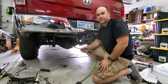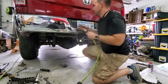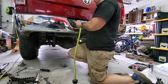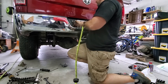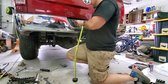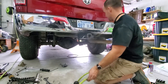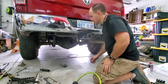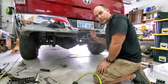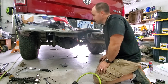We've got all the air lines ran and secured with zip ties, so now it's time to test it out. Just put in your air chuck — can you hear that? That's a leak. We'll have to go check that out — that's why you want to test it out. If the leak isn't audible but it's still leaking down, you can use some soapy water and a squirt gun to check for leaks.